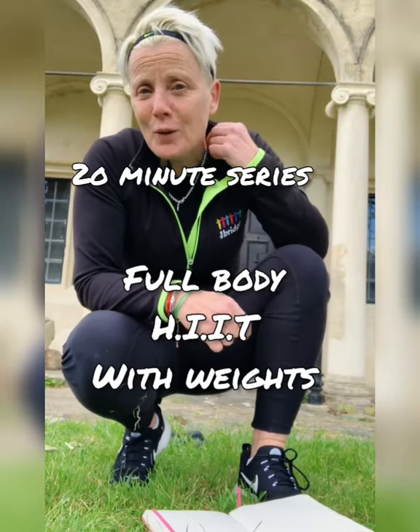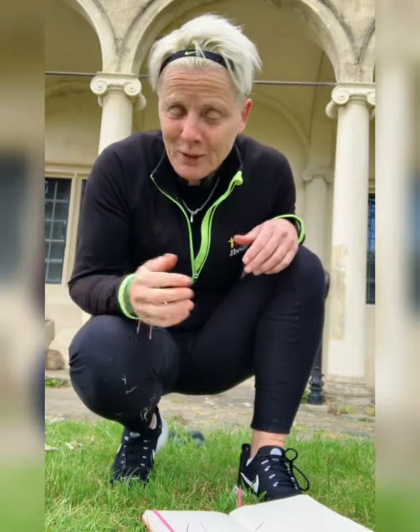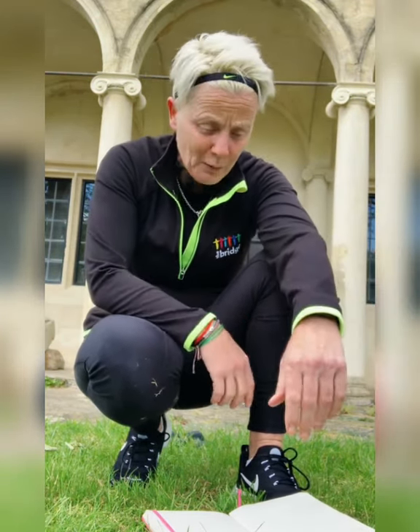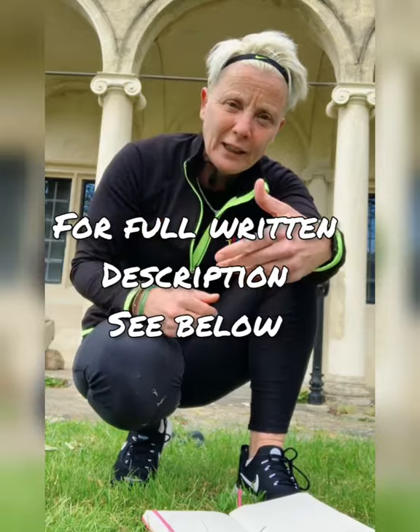Hey guys, how are you all doing? So today I'm outside again at the museum, which is nice because it's closed so I get to have a little bit of fun in this area. First time I've filmed here so let's see how that goes. What we're going to do today is a 20-minute workout — it's a combination dumbbell workout, so it's resistance training. We're going to be using quite a number of body parts, looking at both the lower body and the upper body, and all the secondary muscles that come with that.